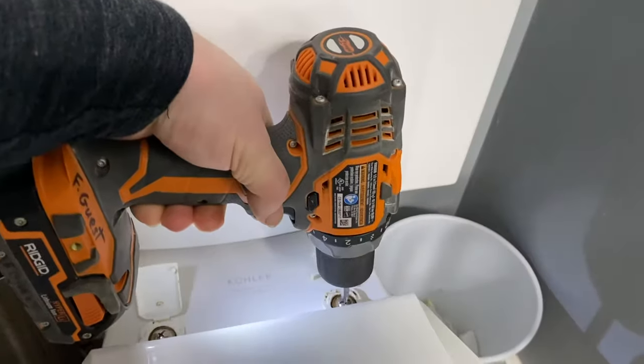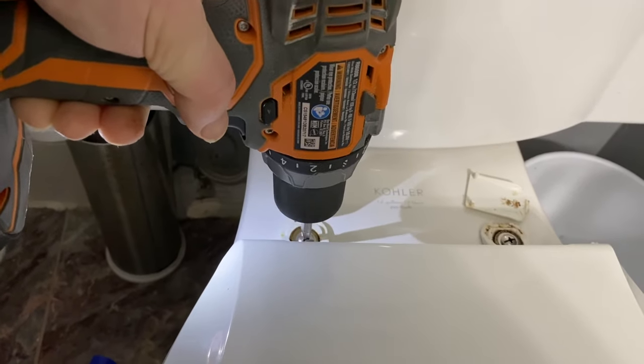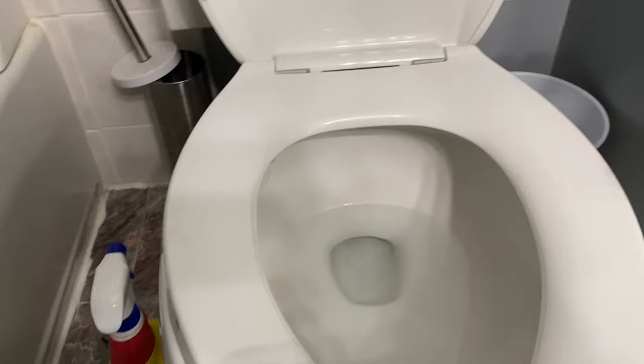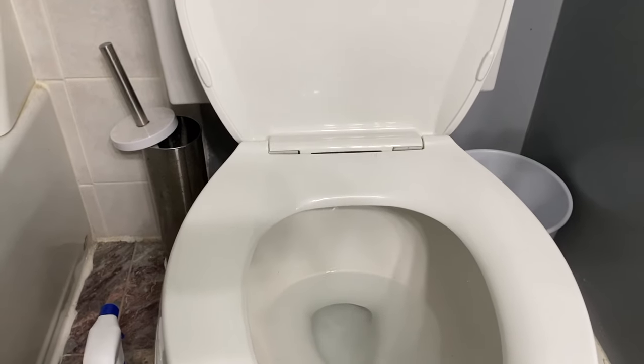You just want to snug it up initially, then make sure your toilet seat is lined up, and then tighten it the rest of the way. Got everything good and tight — snap that back in place, snap that back in place, and get rid of that old hardware. Now the toilet seat is fixed — no more jiggling, and it should be like this hopefully for a long time.